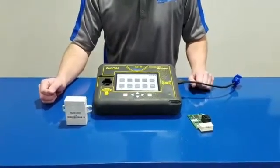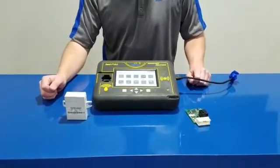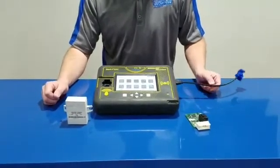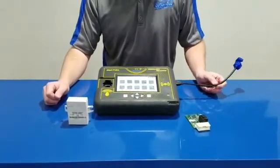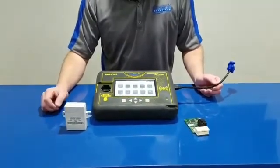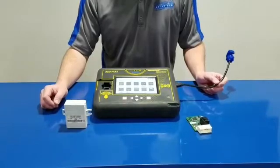Hey guys, it's Kim Dowd from Intelligent Key Solutions. Today we're going to show you our new tool to read the Rover 9S12 box. This is going to be in your SuperCharge, your Nevoque, and several others from 06 to 09.